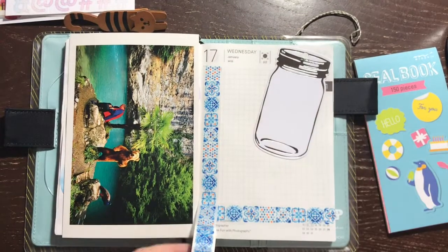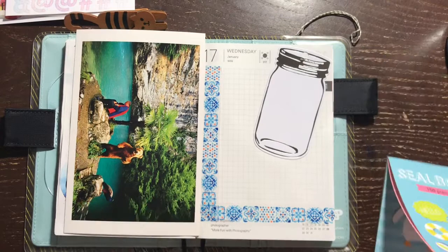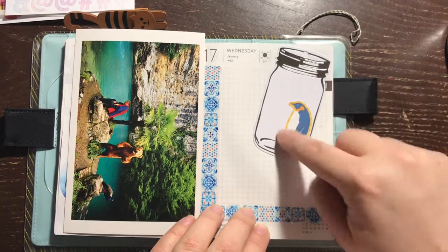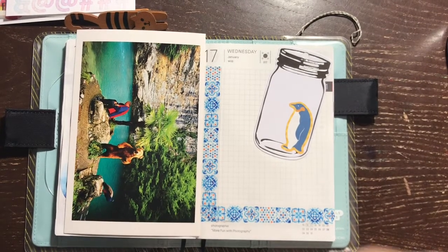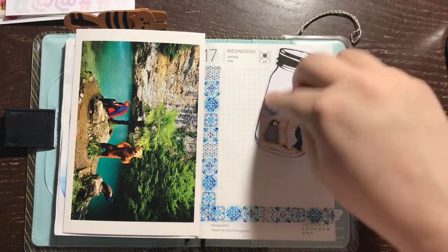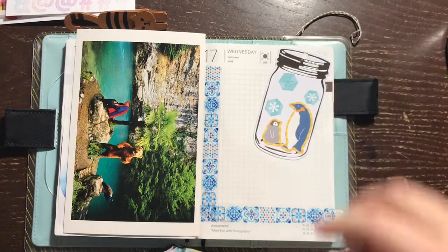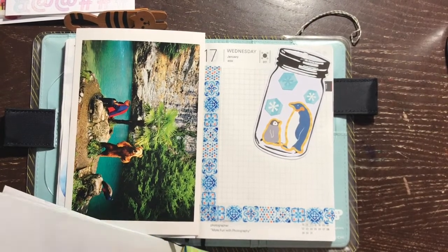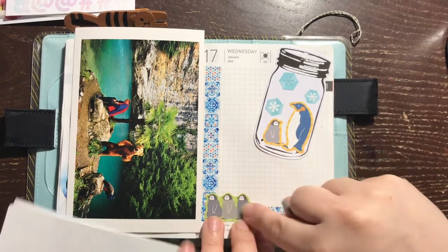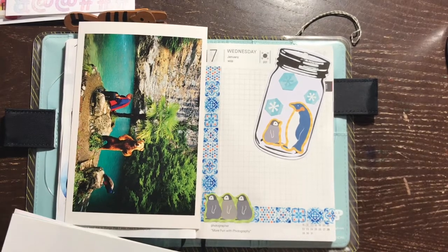There's so many different uses for that little mason jar, and it's really adorable because it's a nice thick cardstock. So I'm placing this washi — it looks like tile, very pretty blue and white and orange. And I'm going through my Midori penguin sticker book, placing an adult penguin and a baby penguin inside the mason jar, and adding some snowflakes since we're in January and it's kind of cold currently. I'm trying to incorporate that into my Hobonichi.